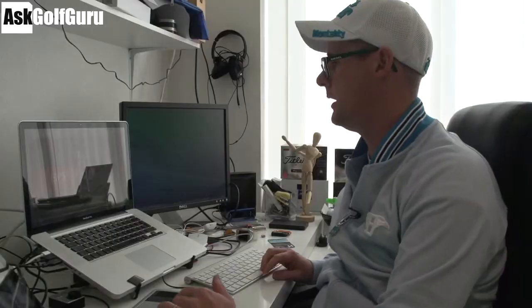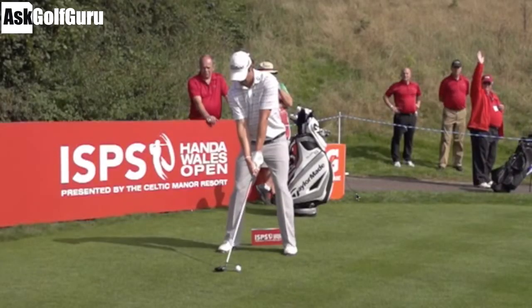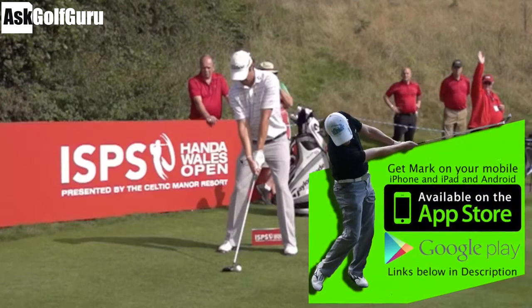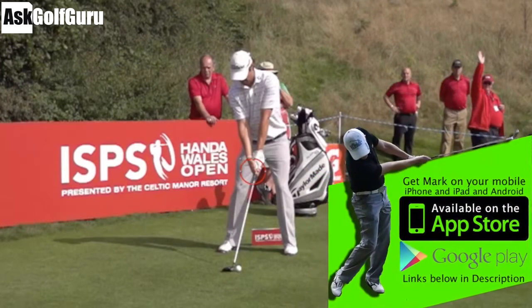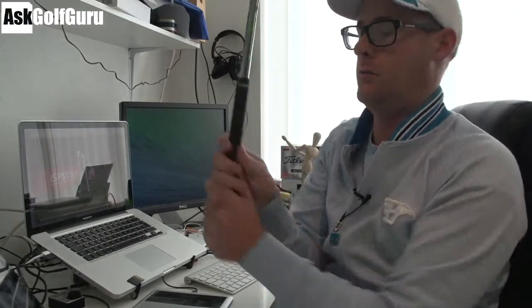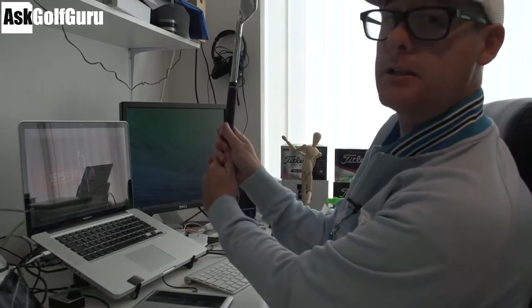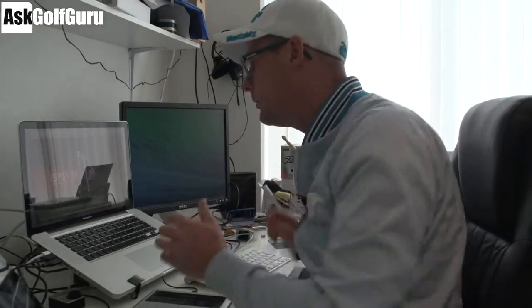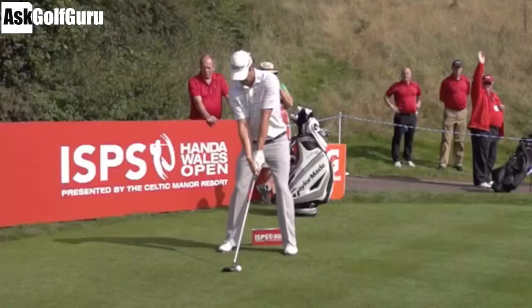Let's take a look at Peter Uihlein's swing here — some great footage I shot at the Wales Open. Peter has a pretty textbook set up. If anything, his right hand, his bottom hand, is a fraction what people would call under the club — so maybe a fraction what people would call strong, slightly this way. But it certainly didn't look any problem; it looks good. It's just on camera looking back at it, you can definitely see a bit more of the hand than you can on other golfers.